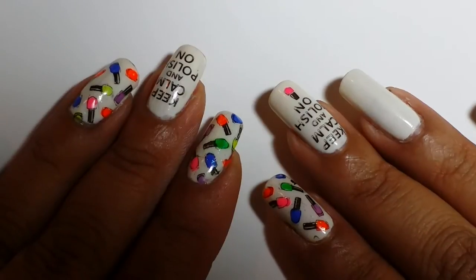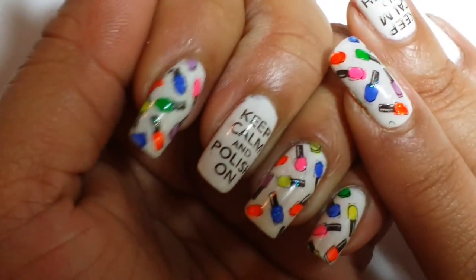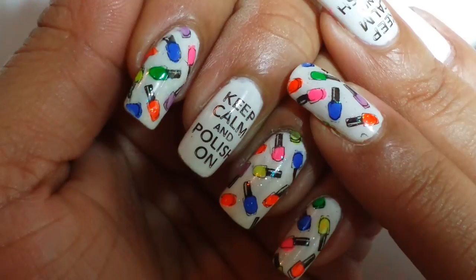Hi guys, it's Inspirational Nails and I'm coming to show you my really adorable Manny. And this is from Bondo Monster, the plate that I use.